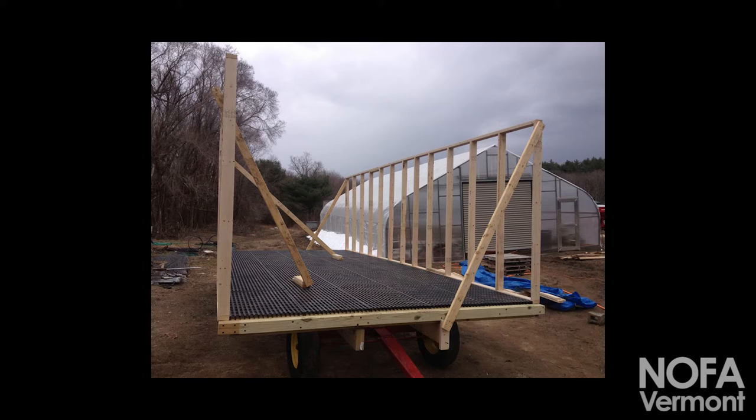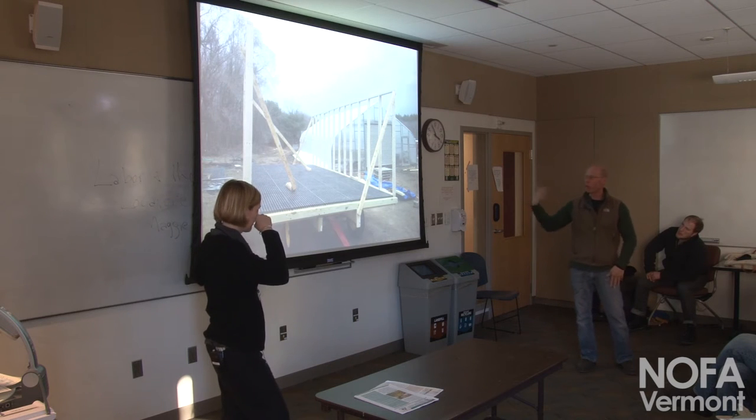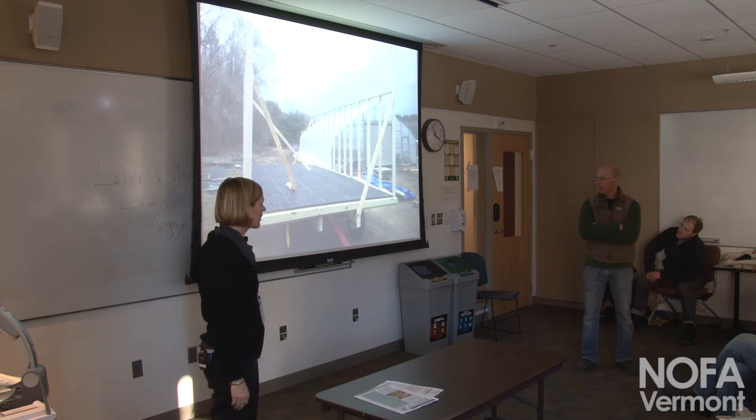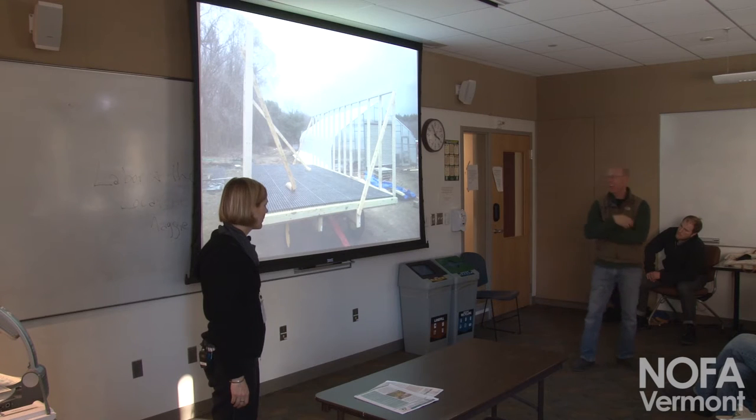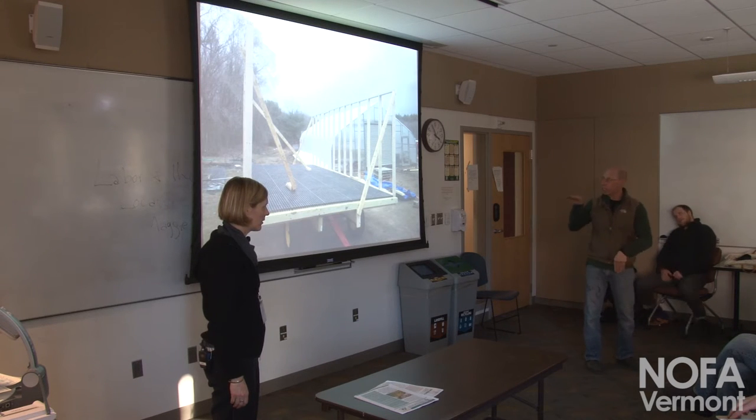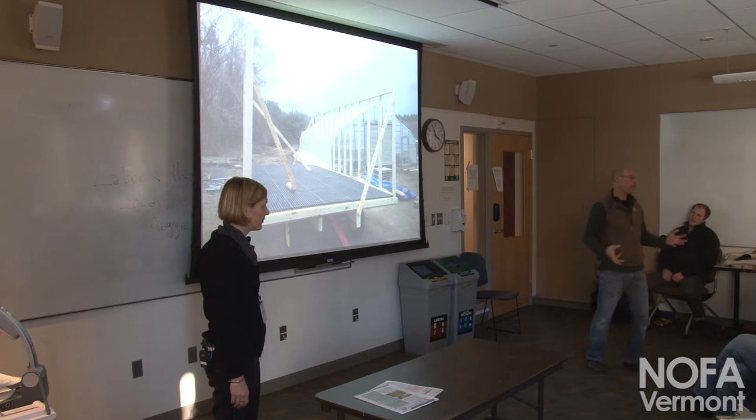That's a poultry floor from Farmer Boy Ag — two-by-four sections screwed down to two-by-fours on end. Not much more than a wire floor, but it's smooth for cleaning, keeps predators out, and the manure falls through. We came up with a system using a garage floor liner on top, then shavings on top of that for brooding.